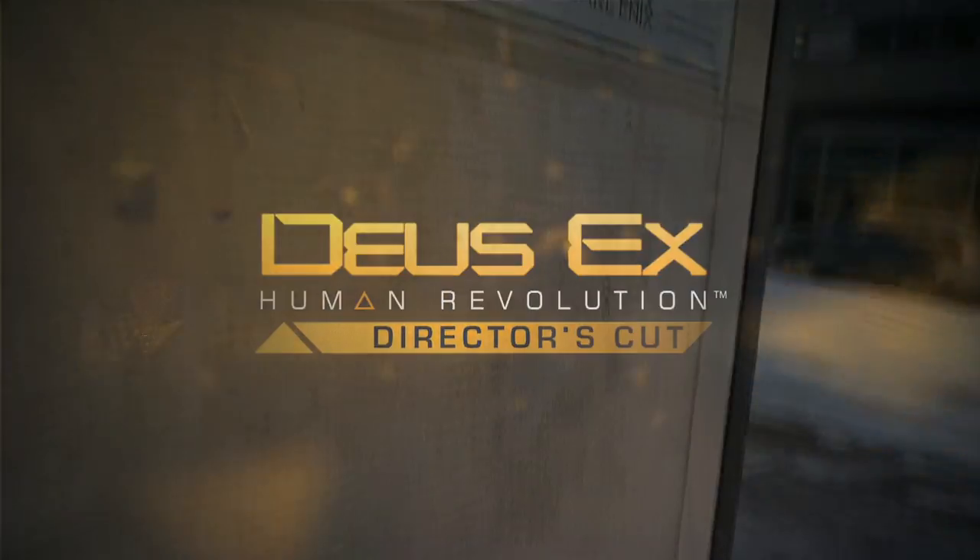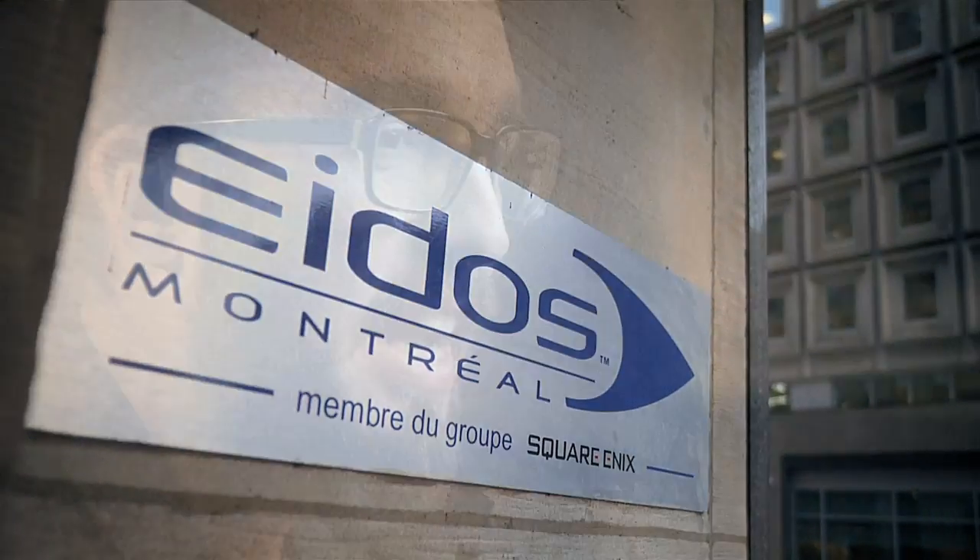Deus Ex: Human Revolution has been a big adventure. The release of Human Revolution has been phenomenal. The fans have been on board from the get-go — it was great.